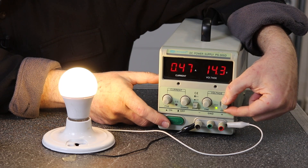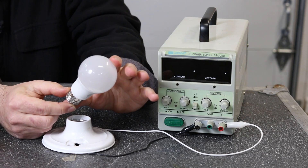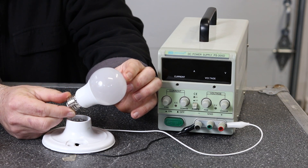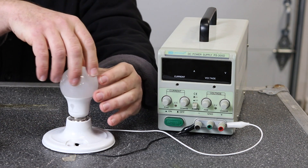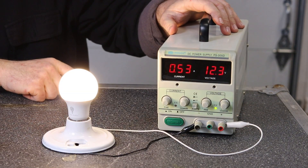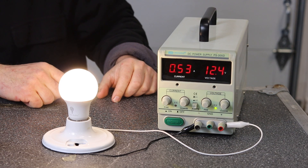Let's look at our third light bulb — the Blue X bulb. This is only marked as 12 volt; it doesn't say anything about 18 or 20 volts on the box. It's marked as a 6 watt non-dimmable LED light bulb, 3000 Kelvin, so it's a slightly less warm color temperature than the LeMeng. At 12 volts DC it runs great — nice and bright, pulling half an amp, so yeah, it's a 6 watt light bulb.